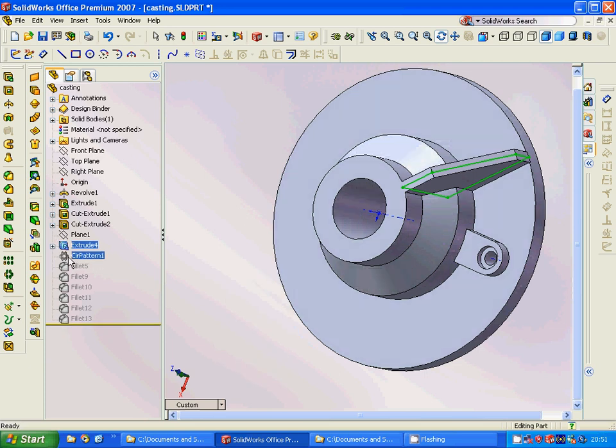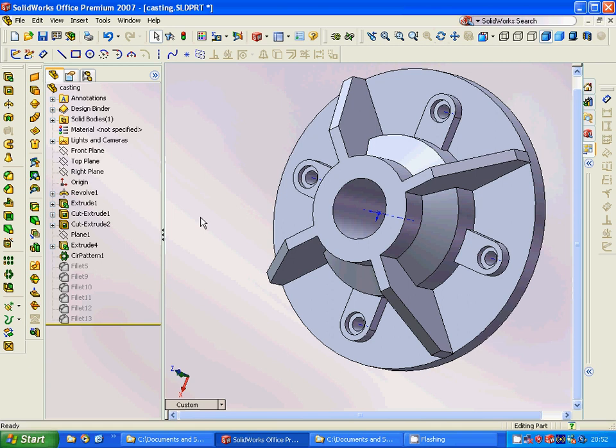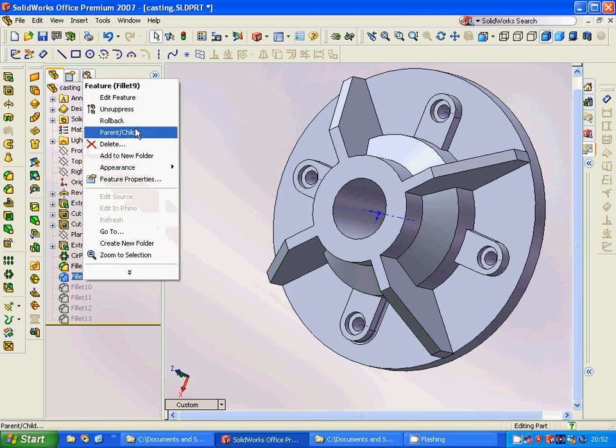Then we are going to select a pattern — four items — selecting all these features. We are going to make a four-item pattern. Then we apply a fillet, and then another fillet.